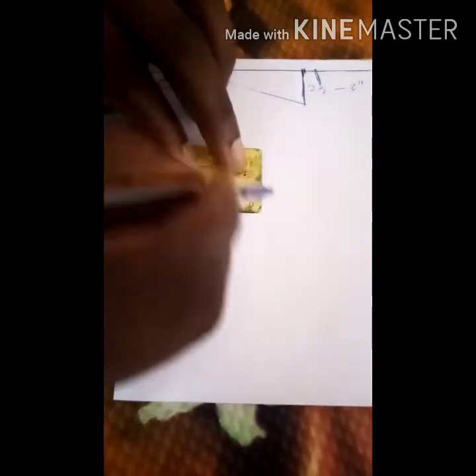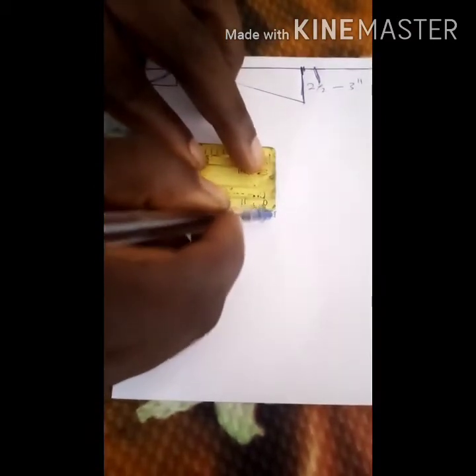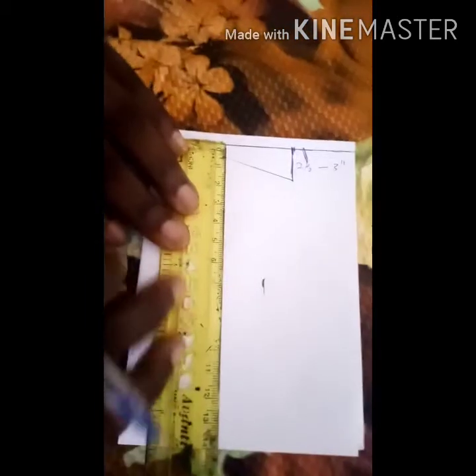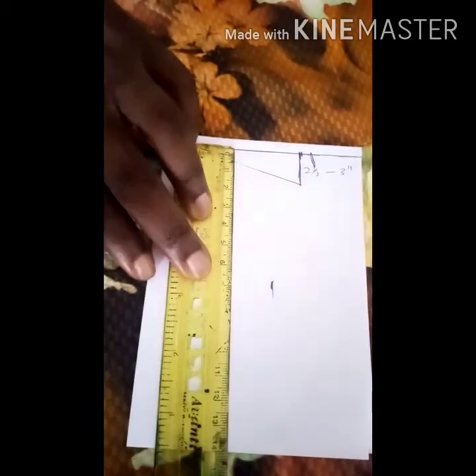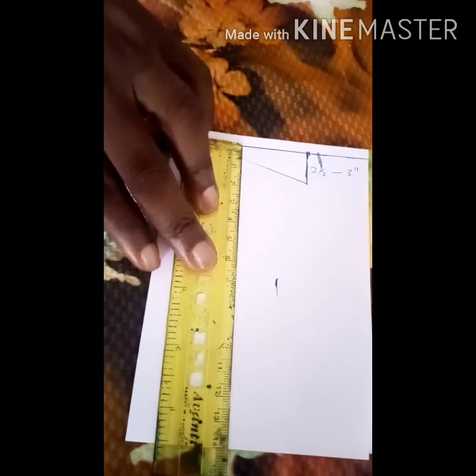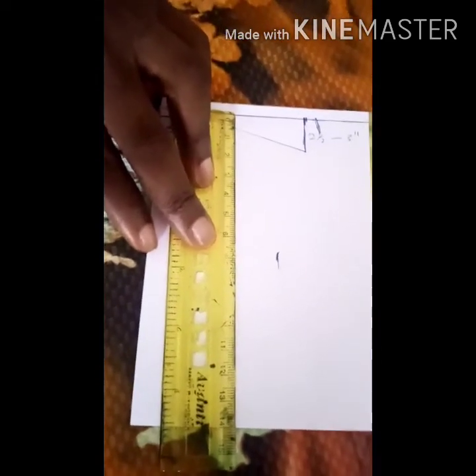For the waist, you add one to two and a half inches allowance. The length of the top is going to be 25 inches because we want it to sit on the hip area, but if you want it above the hip, you can do 23 to 24 inches.